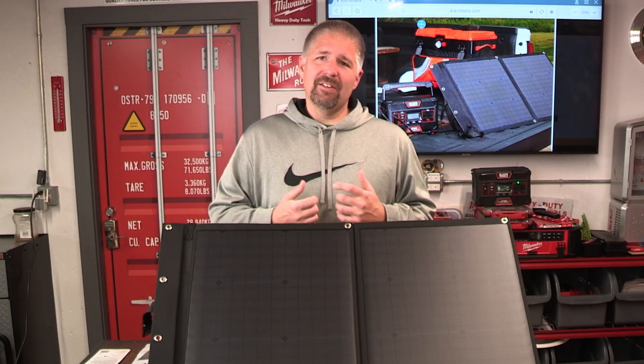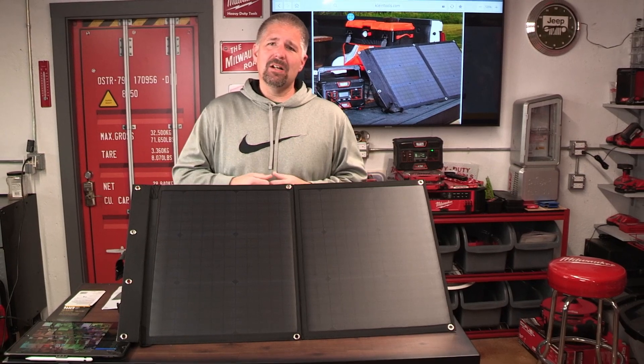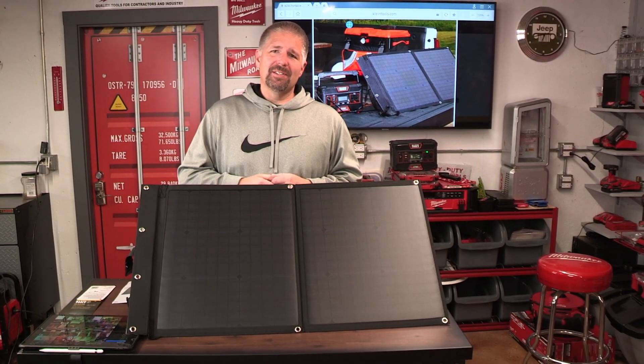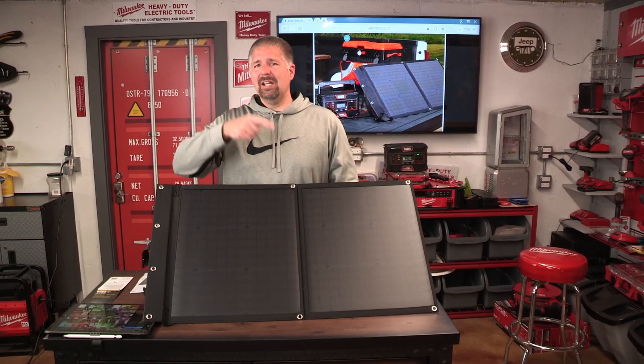If you haven't seen my videos on Klein's power bank systems, I'll put a couple links up and you can check those out — they're really cool systems and I highly recommend them. If you have any comments, leave them down below. If you're not subscribed, subscribe and hit the like button. I'm Phillip Bridges and I'll see you guys on the next one.